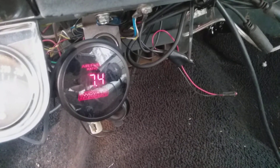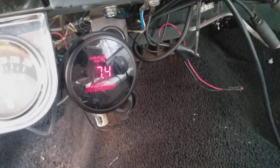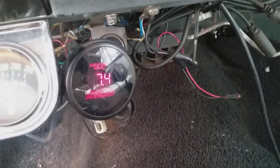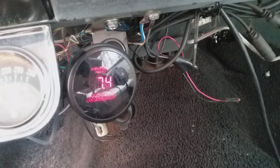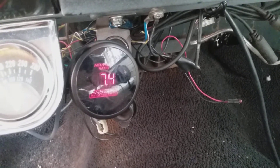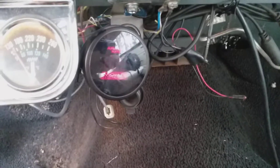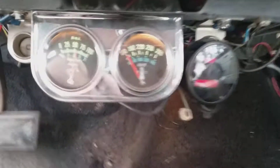The O2 sensor is just bad and I've got to replace it — another 50 bucks. I should really pull them out before I park it for the winter. I think it's a condensation problem. Just ignore all my wiring — I haven't really gotten to it yet.